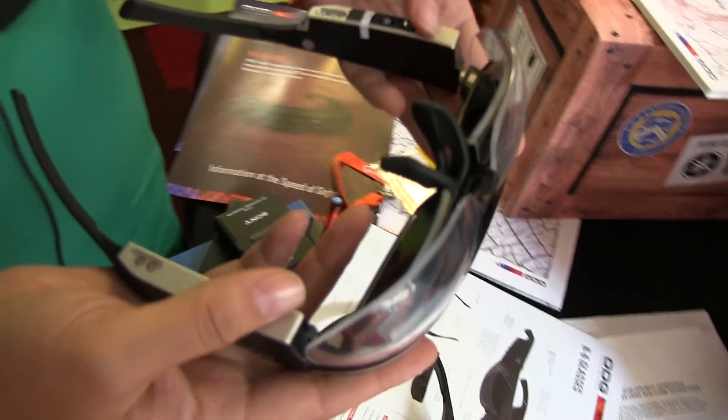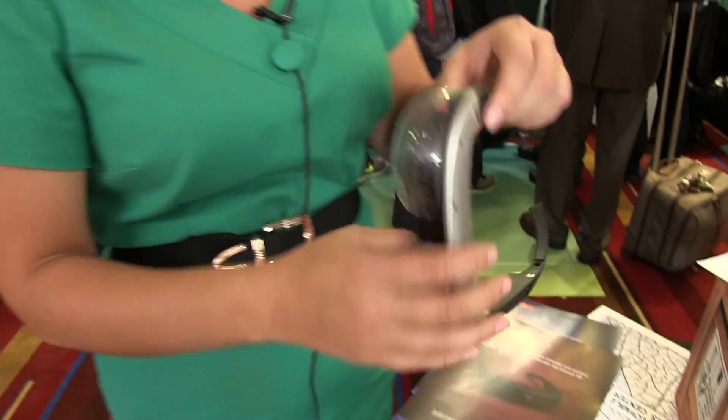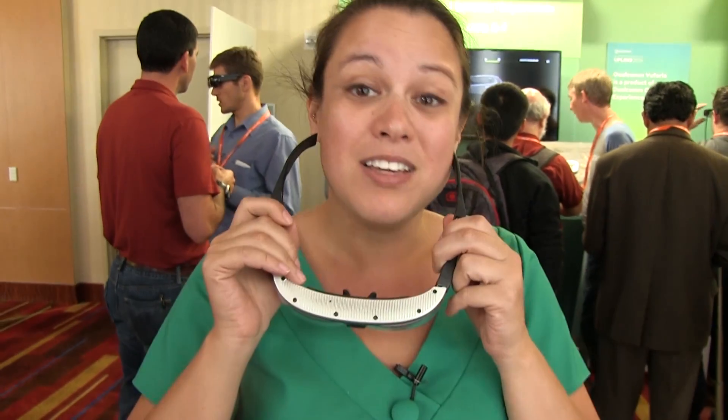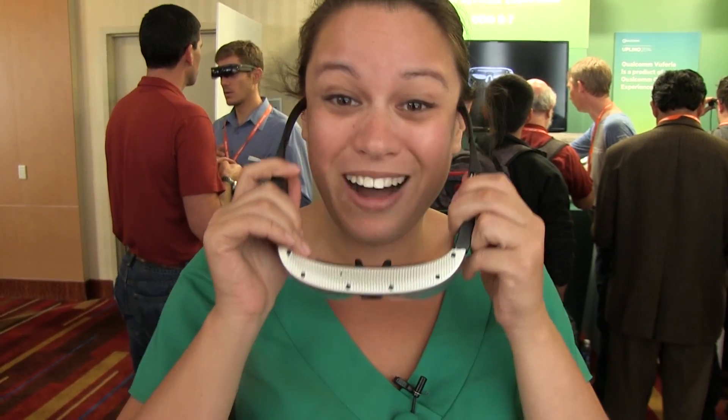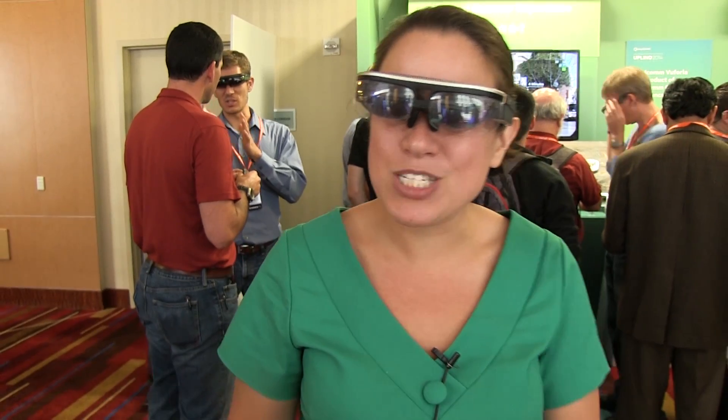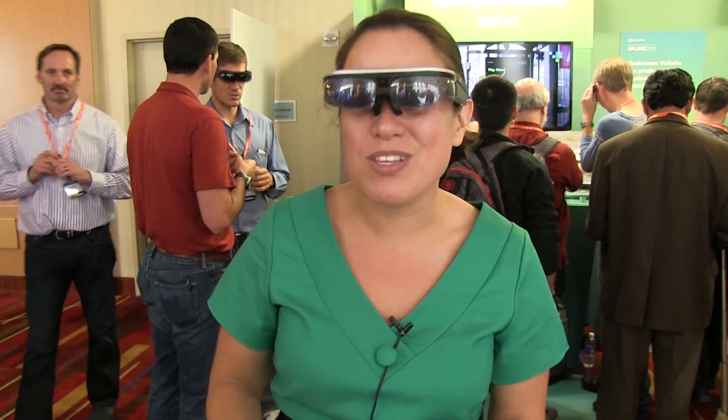We didn't hear what the pricing would be on something like this, but we definitely know that it won't be an impulse buy. This is the R7 by ODG. I'm Nicole Scott for Mobile Geeks here at Uplink 2014, checking out what's new with Vuforia.